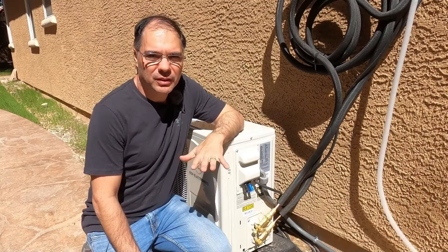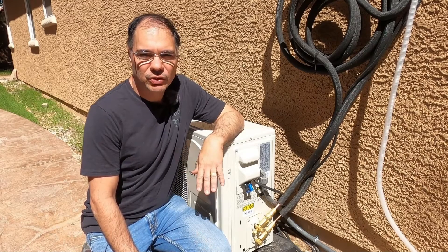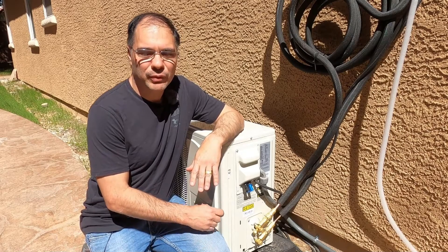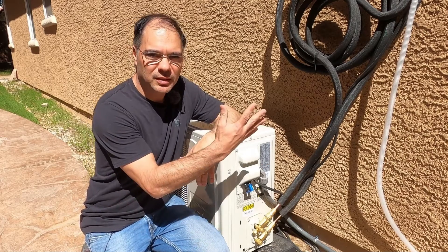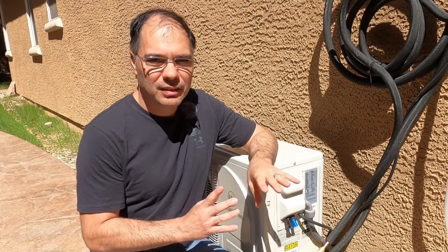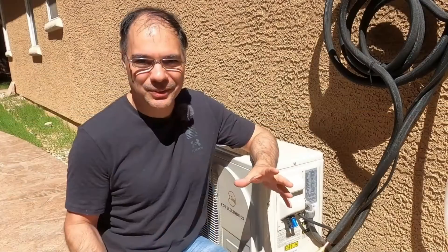The coolest feature about this unit is it's very DIY friendly. There's no specialized HVAC tools required. Simply connect the lines, open the charge valves, and the refrigerant flows from the unit into the system and it's charged. You're ready to go. If you're looking for an off-grid mini split that can do heating and cooling, this is your unit. You can literally put this thing in the middle of the desert with a PV array and connect it up and have AC.